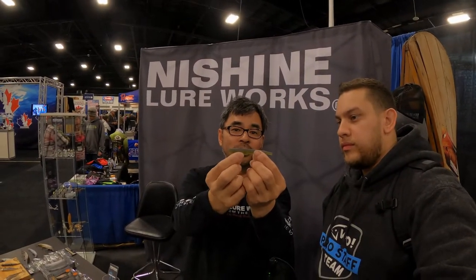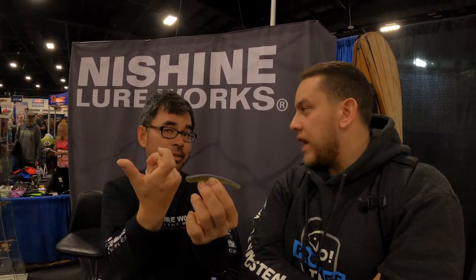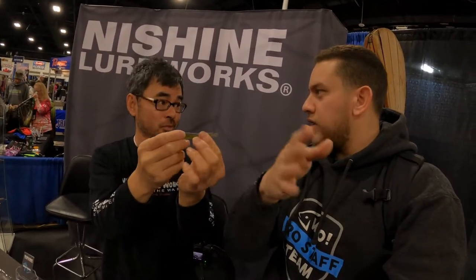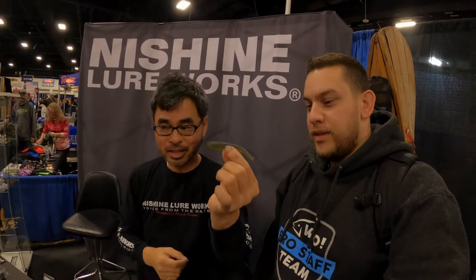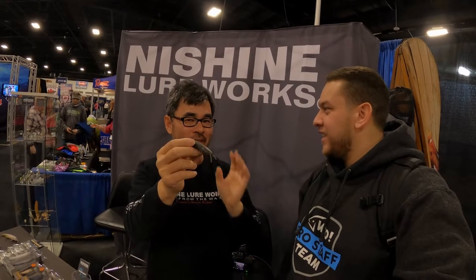This is our drop shot bait — very soft. I use a nose hook for nice finesse. You don't even need to shake it; the current makes a little reaction. This one is coming this spring and has a whisker — it's a catfish imitation.